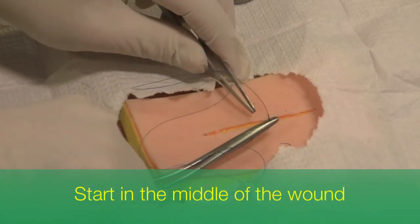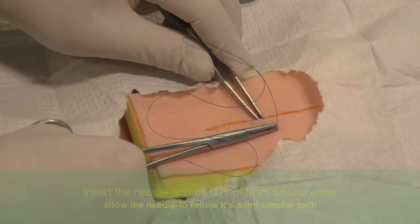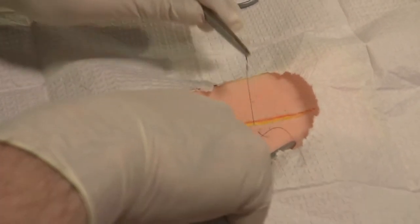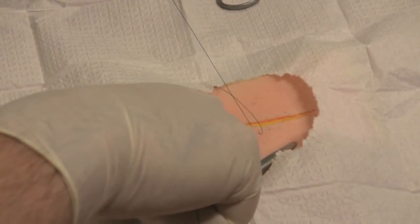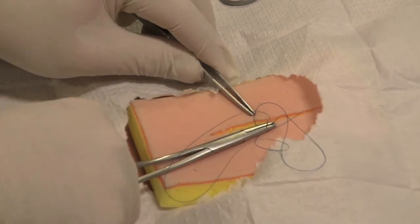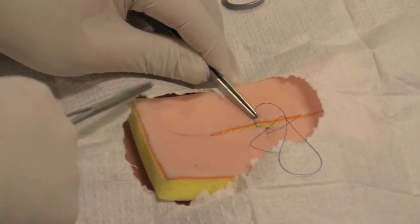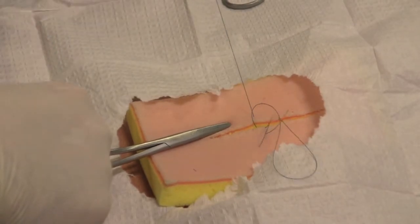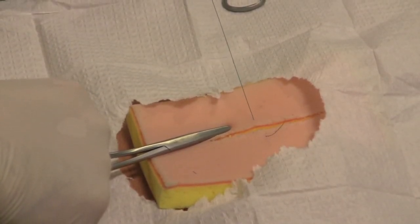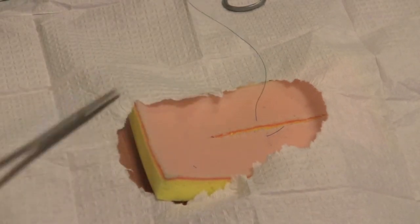Having draped the wound appropriately to avoid contamination, pass the needle through one side of the wound about half a centimetre away from the edge of the wound. Let the needle follow its natural course and natural curved shape through the edge of the wound. Bring it up through the middle and then pass it through the other side of the wound, trying to get the same depth and distance from the wound so you have an even bite on both sides of the wound.